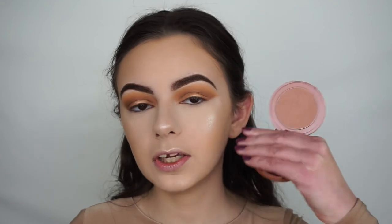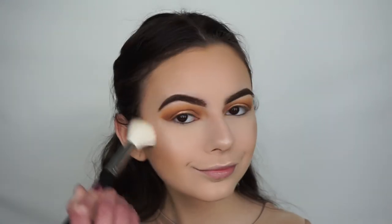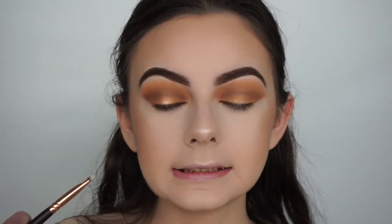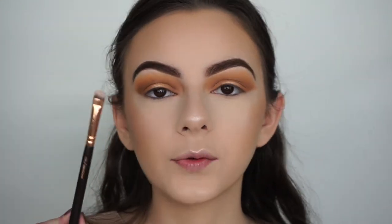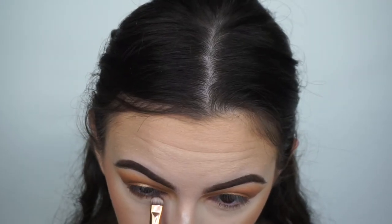Kylie really hit it with these highlights in this collection. If you don't like her regular highlighters, definitely give these a go if she makes them permanent or restocks them — I'm pretty sure they're sold out right now. The intensity is honestly insane. For blush I'll go in with my TARTE Amazonian Clay 12-hour blush in the shade Seduce using my Morphe M530 brush.